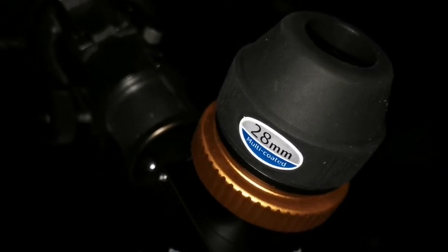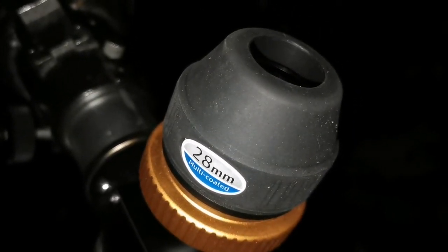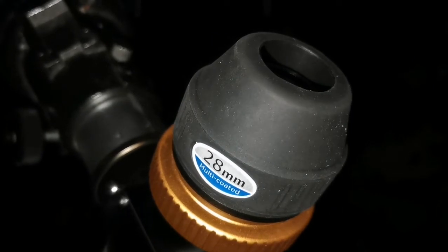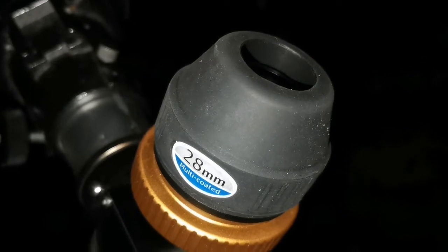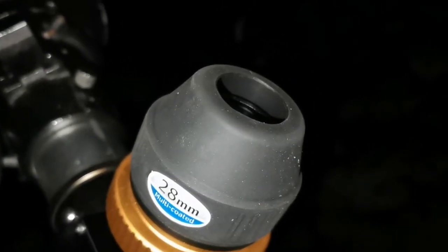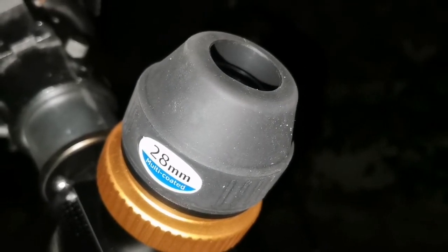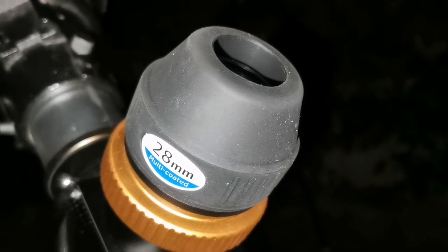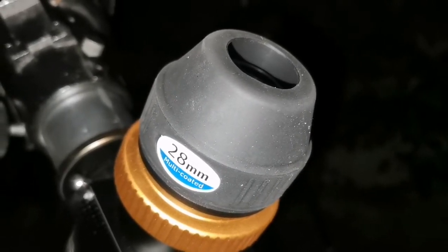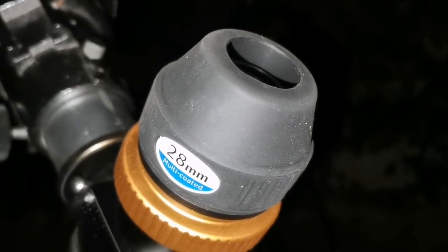Now I'm using the Skywatcher 28mm multi-coated 2-inch eyepiece, and I can see the NGC neighbor of M51 also, close to it. They're all surrounded with a halo around them. It's beautiful — it's one of the most beautiful scenes I've seen. This is a good eyepiece; 28mm is the optimum. Maybe I will get the Skywatcher Nirvana 82-degree later.